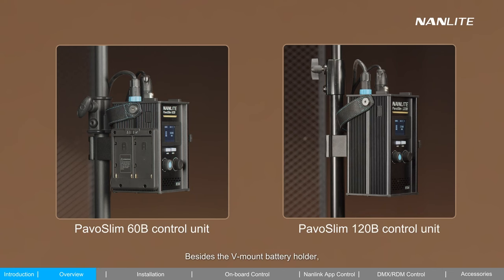Besides the V-mount battery holder, the control unit of the PAVO Slim 60B also has an NPF battery holder, providing another power supply mode. It's worth noting that there is a USB port above, for inserting a USB drive and updating the firmware.